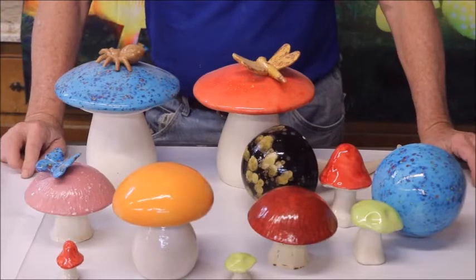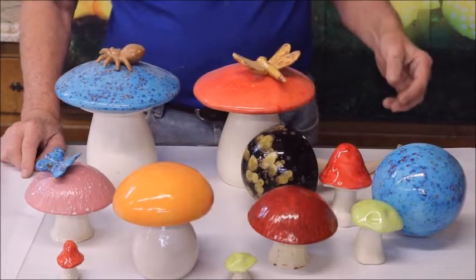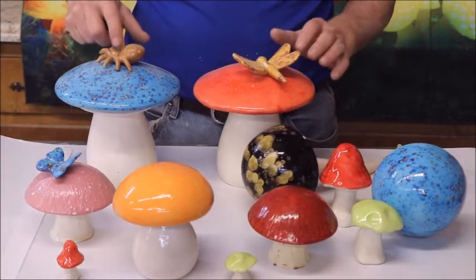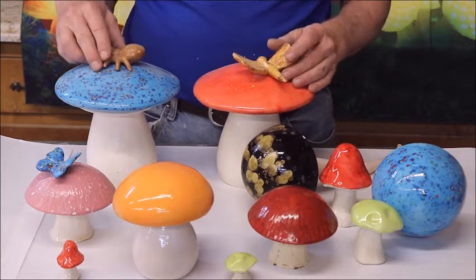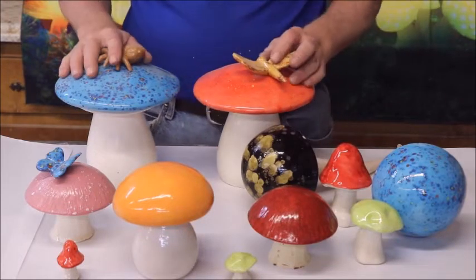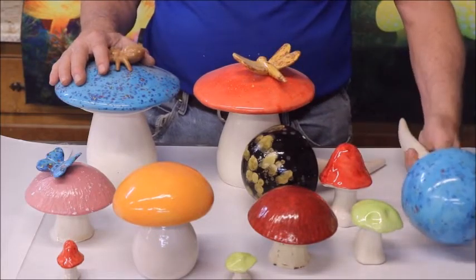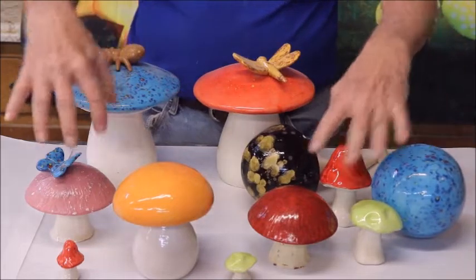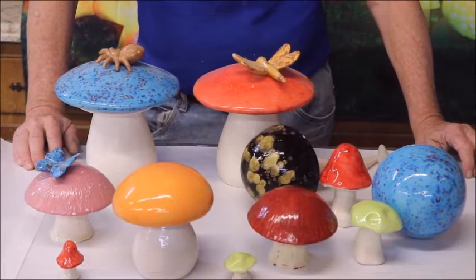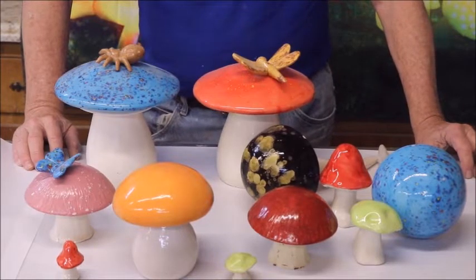Everybody likes mushrooms, and we have those too. We have them of all sizes and colors, and they can be made whatever color you like. The little appliques on the top are just stuck on with some E6000 glue, so they can be customized to suit your needs. We also have these garden mushrooms that go outside. The mushrooms come in various sizes — I even have some hand-built ones. I don't do them very often anymore, but we do have a collection of mushrooms.